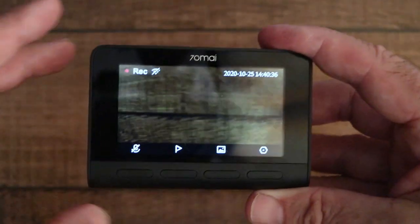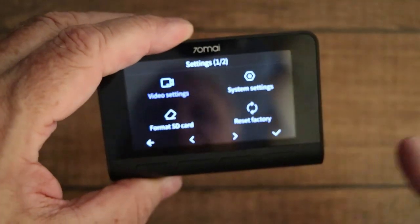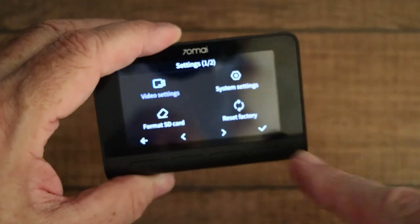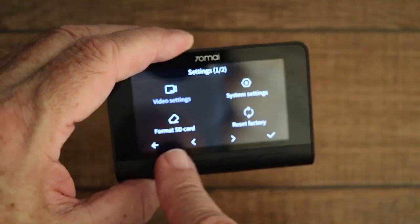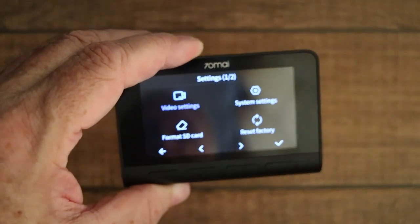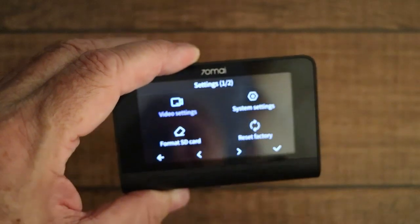Let's open it again and go into the menu system. We have four options: we can reset the device to factory settings, we can format the SD card — and they recommend doing that fairly frequently — there are video settings and system settings.